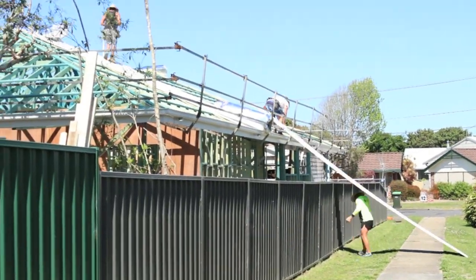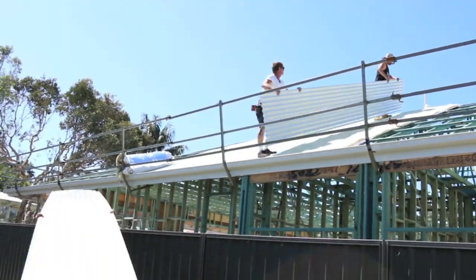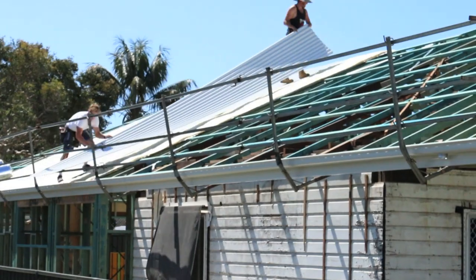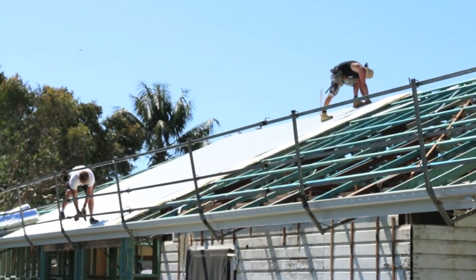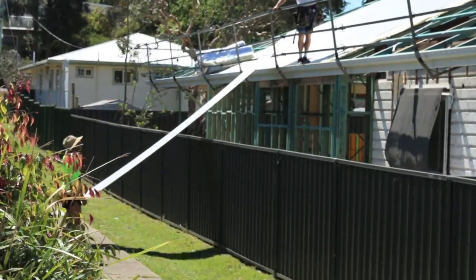Our property is next to a laneway, which was fantastic, as it made getting those big sheets down the side of the house and to the back of the house a lot easier. You may have noticed that the wind's picked up, which is never a good thing when laying a roof. The roofing boys are currently up on the roof, just finishing that job off.